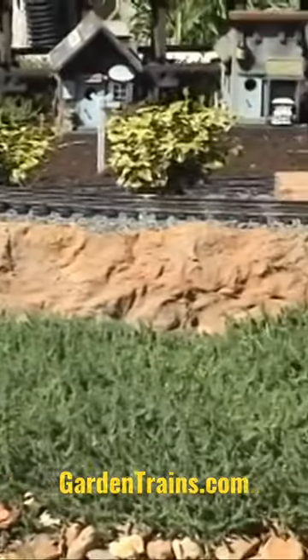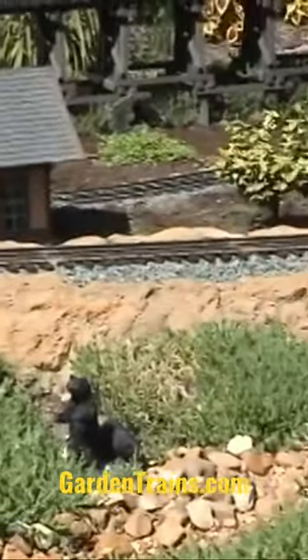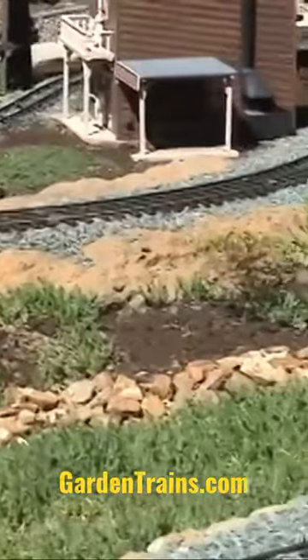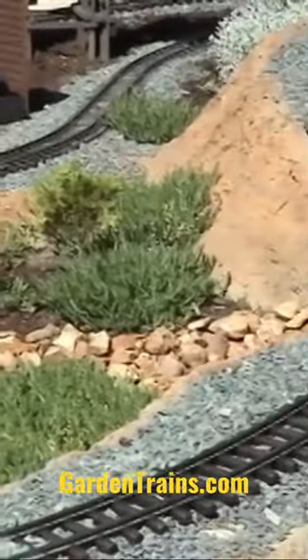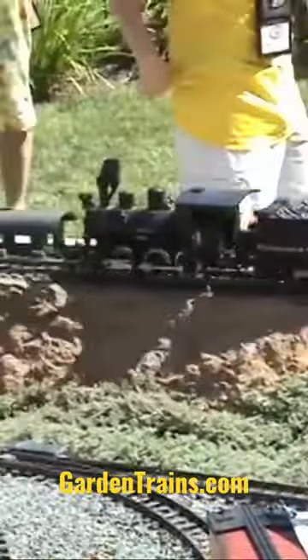And after that hardened, we used a landscaping mesh — it's a plastic mesh with about half-inch square holes in it. We shaped the sides of the hills with that, tacked it in place, and on top of that we spread the mortar.